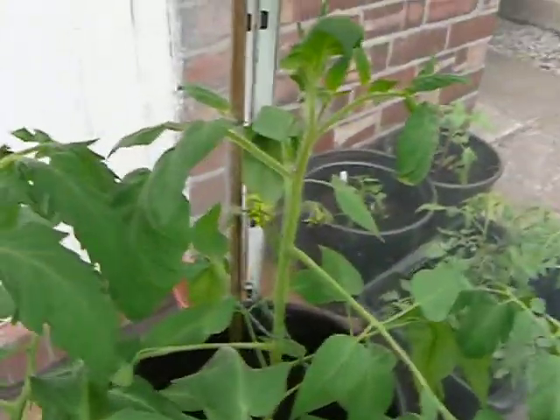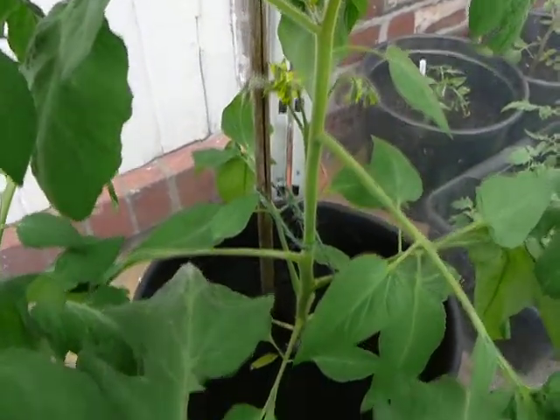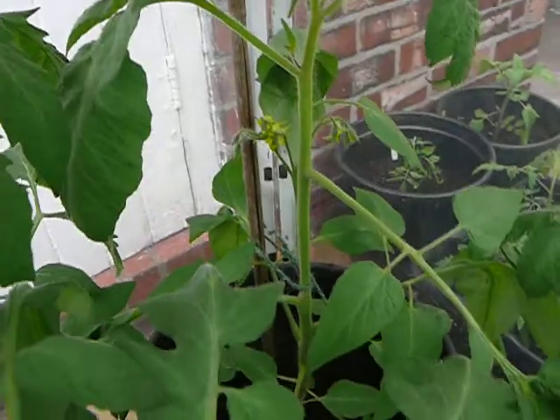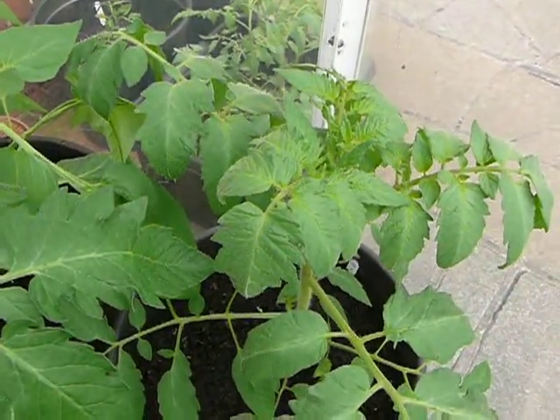And over here we've got a black pear tomato which has just started to flower. It's getting a little bit crowded out because the Italian purple is so big. And over here we've got another Italian purple which was put in a bit later so it's not as big.